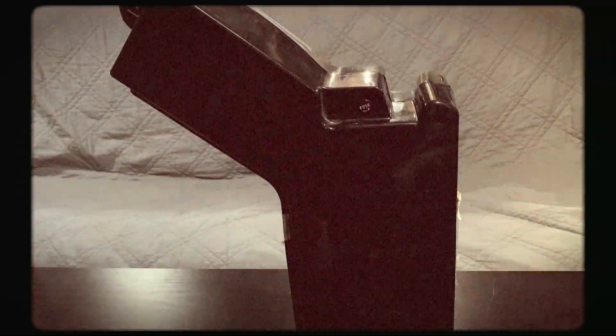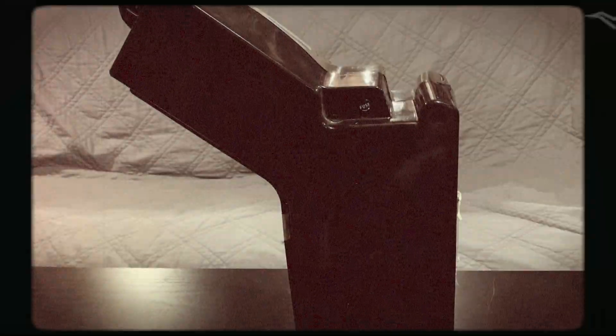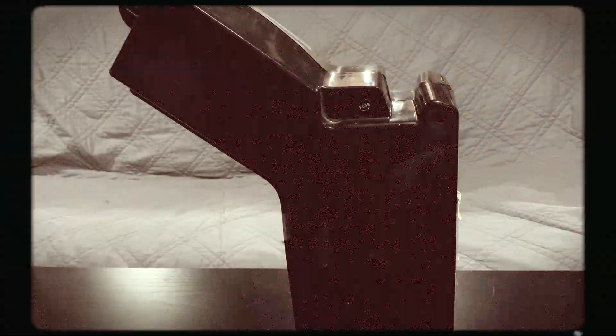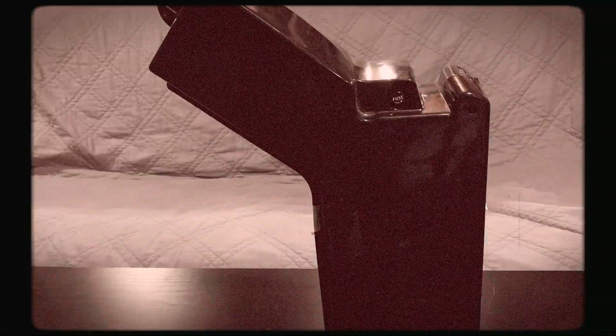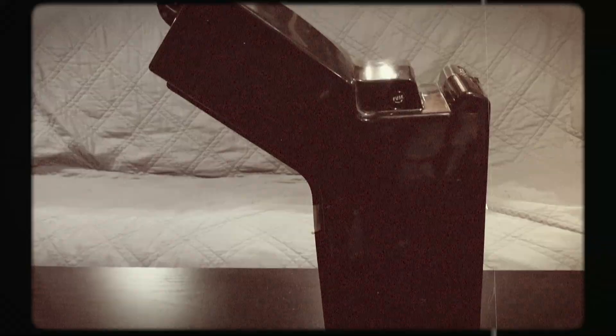Hi there — are you frustrated with your e-bike's battery performance? Are you frustrated that the battery range is nowhere close to what the manufacturer says you should get? Coming up on this episode of Southall Computing, we're going to go over some improvements we're going to be doing to our Gigabyte Groove version 2.0, and that's coming up next!